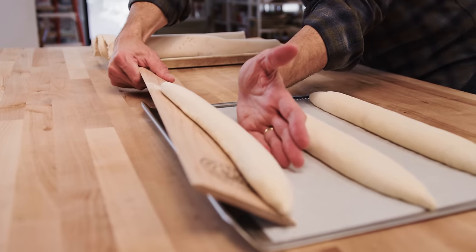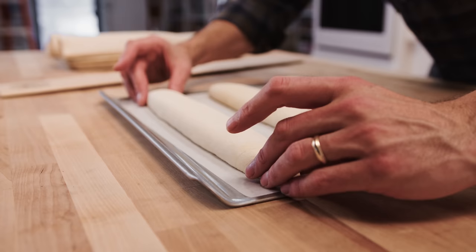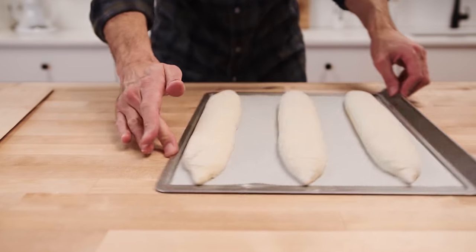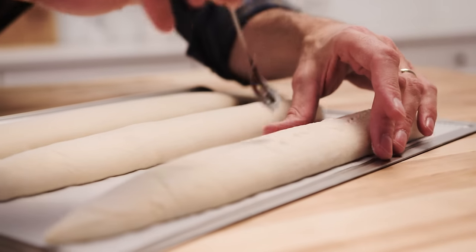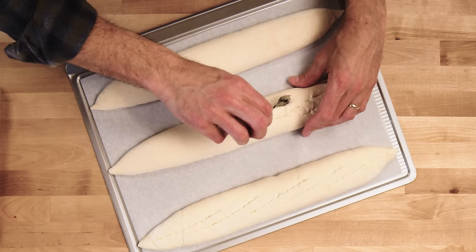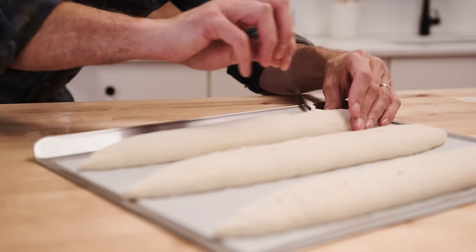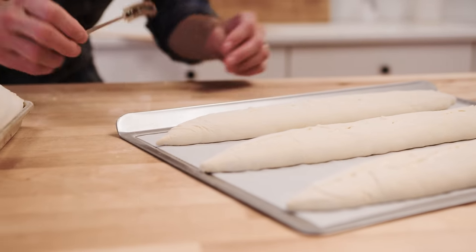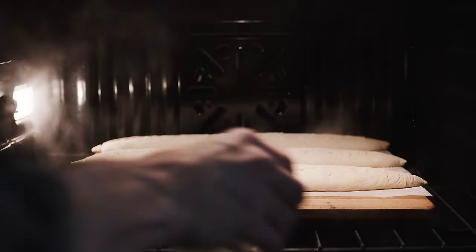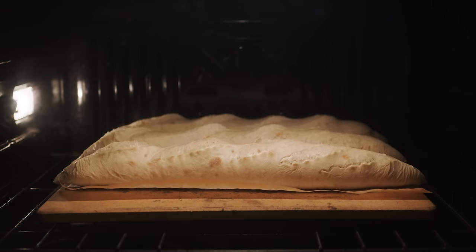I use my transfer peel to make sure they're straight and the tips are nice and pointy, then score them. The main thing to consider with scoring is that you're giving the loaf a place to expand — you're telling the loaf where to open. Scoring is one of those times when the dough can smell your fear, so be confident, go quickly, and keep practicing. Steam is critical for crust, for the cuts to open, for proper expansion and coloring in the oven.